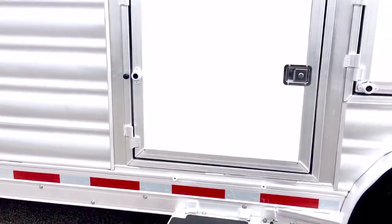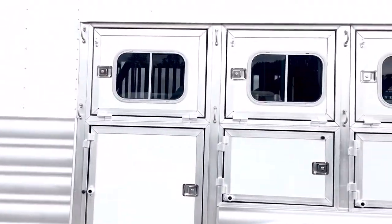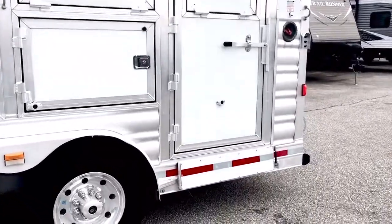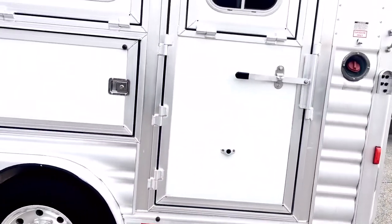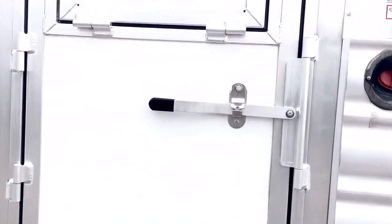That is my fault from tying a horse a little too long, so I get to take the blame for that one. The escape door is on the first horse that you load and we have a step there, so you can use that to get in and out if you store hay in there. It does have a baby panel as well.